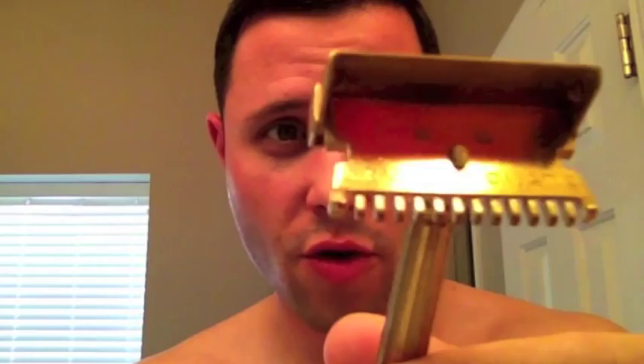Hey Big Shavers, it's Josh from Texas, one more time here in Texas before I pop smoke. The house is empty, the wife is gone, might as well get a shave in. Going to try out this Micromatic Open Comb — in great condition as you can see there.